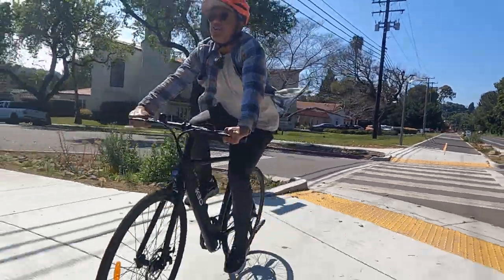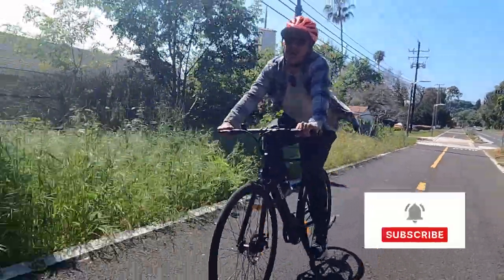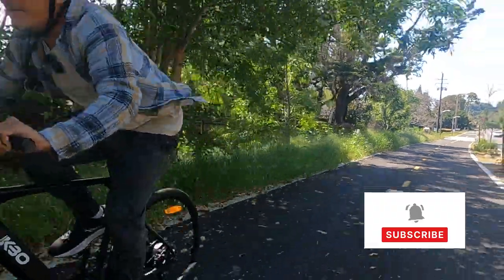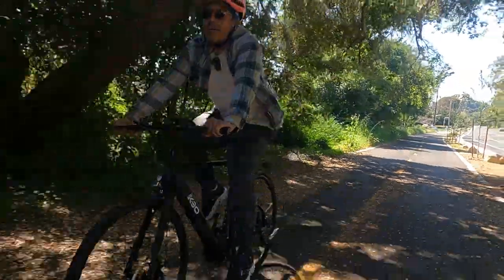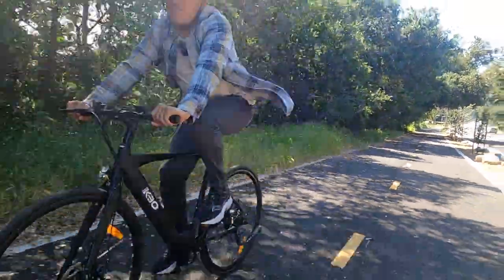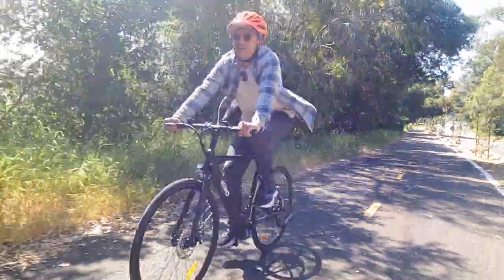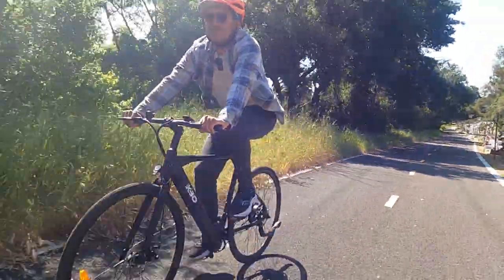Before I get into it, I just want to remind everyone: if you are not subscribed to Top 5 eBikes, now is a great time to hit that subscribe button. We're getting into a good groove and getting a lot of e-bikes sent to us, thanks to all the bike brands. We appreciate all the help from everyone who's commenting, liking, and subscribing to our channel.